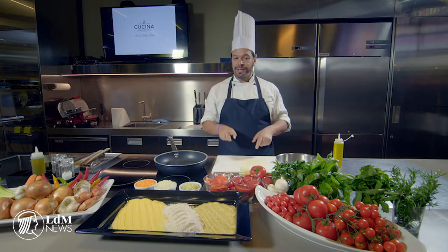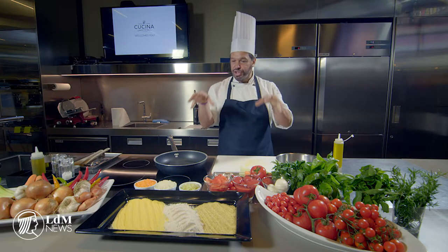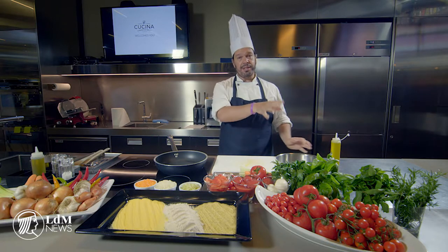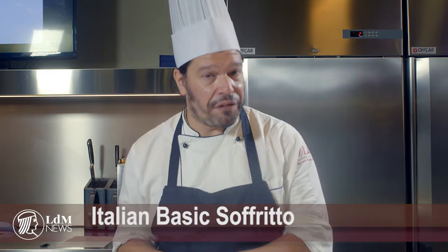The best source of Mediterranean ingredients today is just here: tomatoes, extra virgin olive oil, herbs and spices. Let's start with something very simple and basic but amazing in terms of being so versatile — to create different kinds of sauces from something called Italian basic soffritto.